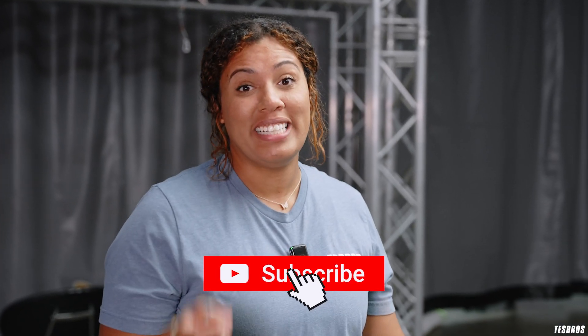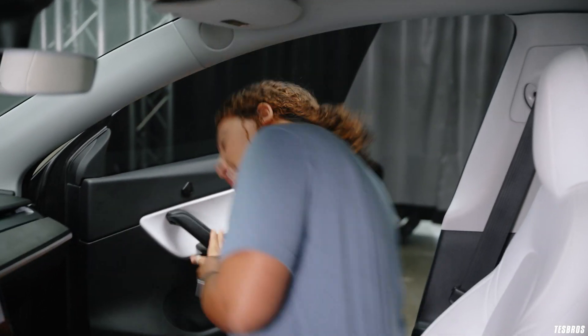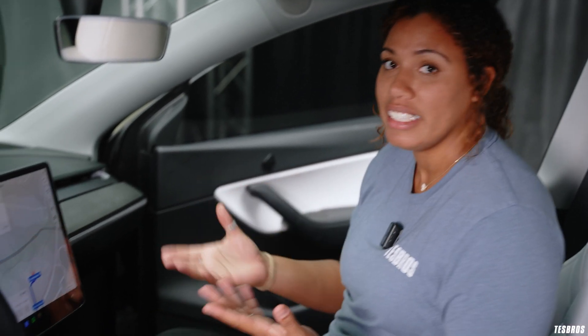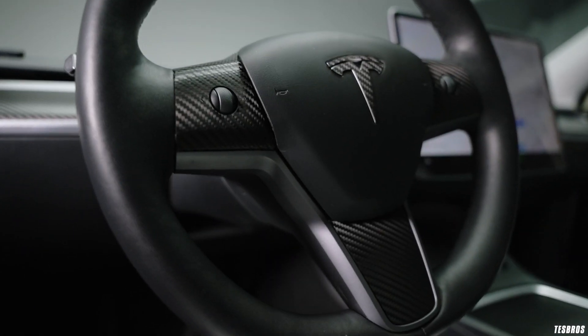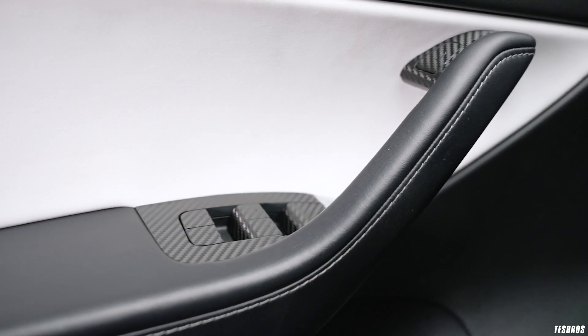One thing that's also easy to do is hit that subscribe button. Now let's get into the interior. Initially we talked about doing a matrix interior, but with the exterior black carbon fiber accents I thought it'd be good to have everything the same. So we have black carbon fiber in the dashboard, steering wheel, center console, and door switches, and I think it really brings the exterior and interior all together.